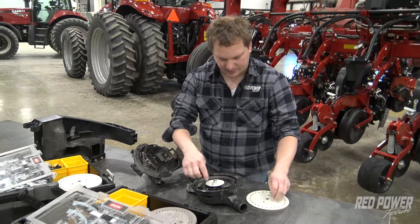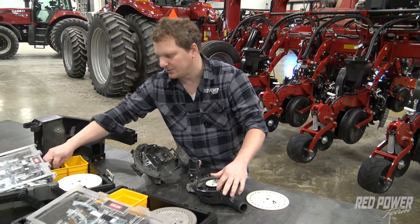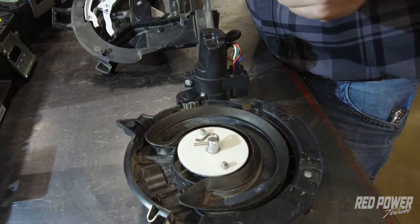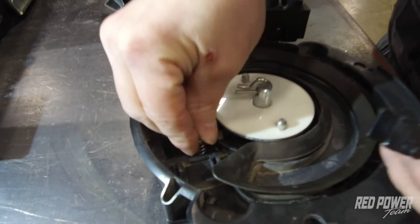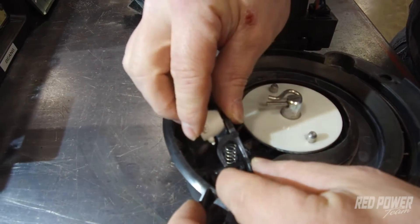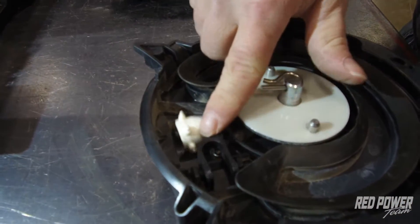Before we can put that on, we need to install our seed ejector as well. So with each corn kit, we've got a seed ejector, and there's going to be a spring that's needed. We place the spring on the ejector, and it slips into a little hole here on the side. You have to squeeze together your tabs in order for it to clip into place. We've got the corn ejector put in.